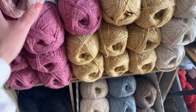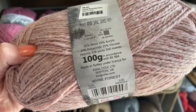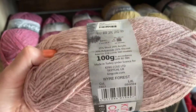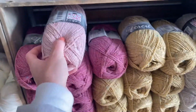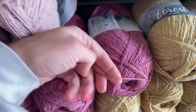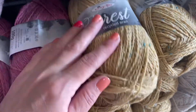I'm gonna show off the yardage here — let's check it out. You've got 328 yards, 100 grams, currently priced at $8 at the time of this video. It is by King Cole, and the interesting thing about this yarn is it's made out of 100% recycled materials. There's a link on our website so you can learn more about the recycling process if you'd like.